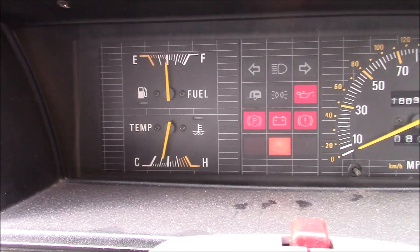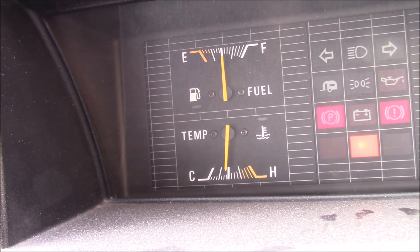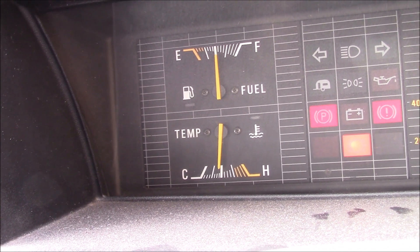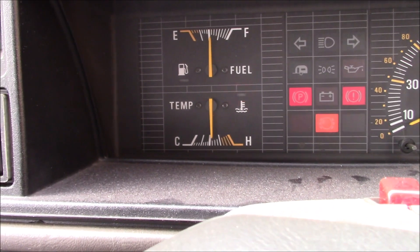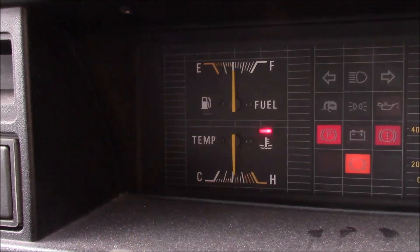I think the fan only comes on when the engine's running. Just have to wait for the fan to kick in — it's not quite hot enough. Looks like something somewhere is temperamental. The fan has kicked in, but not until the 'I'm blooming hot' lights come on. You might not be able to see it, but you can certainly hear the fan is running.